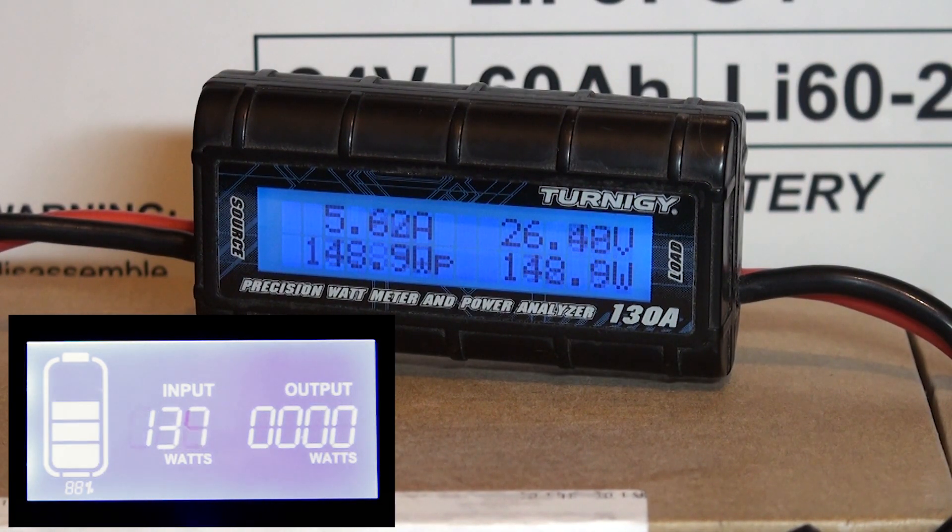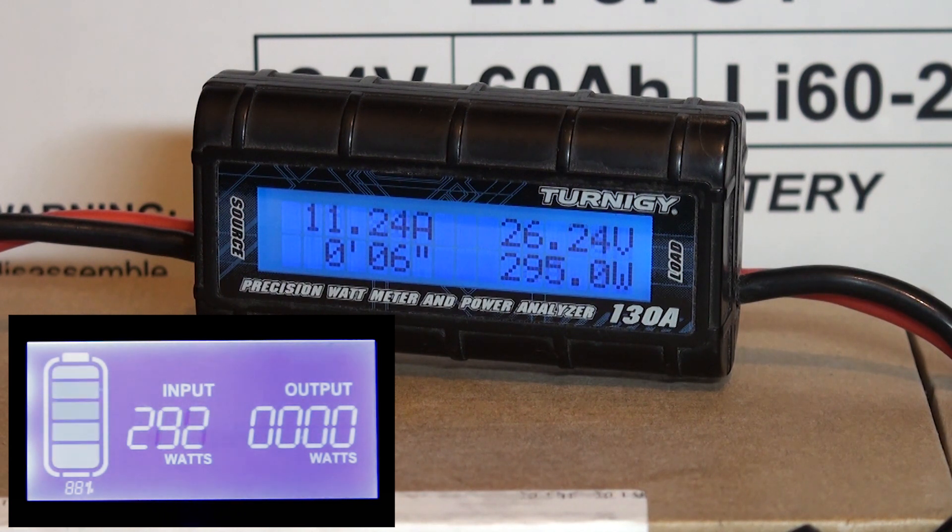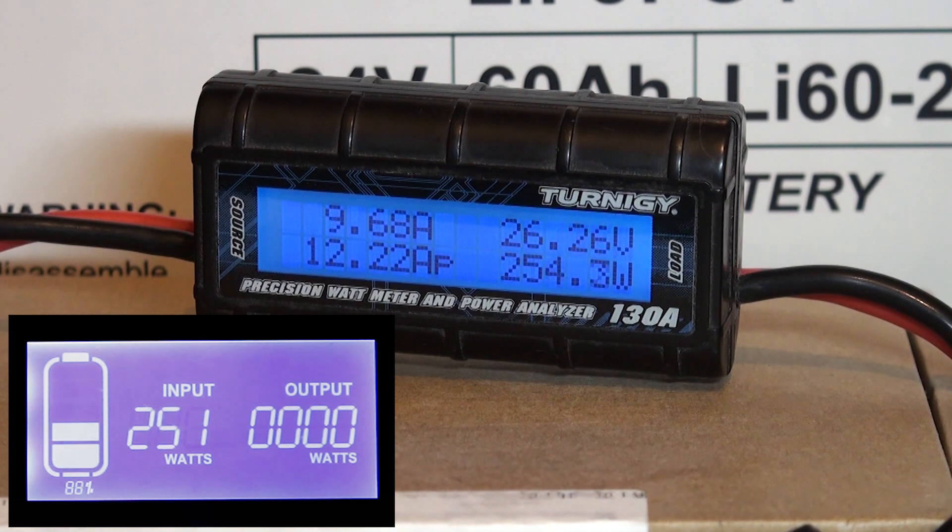Away she goes — 200W. Oh look at that, 300W at 12A, that's phenomenal! It looks like it's going to settle at 251W. The wattmeter is pulling 253W at 9.5A, and there's very little loss between the battery and the LEOC, which is excellent.